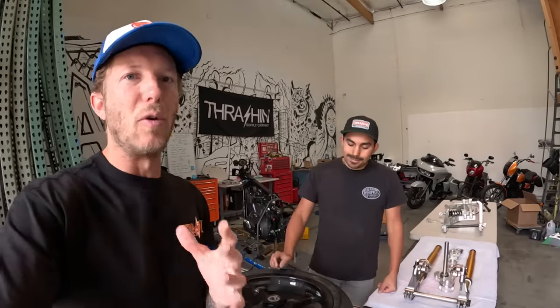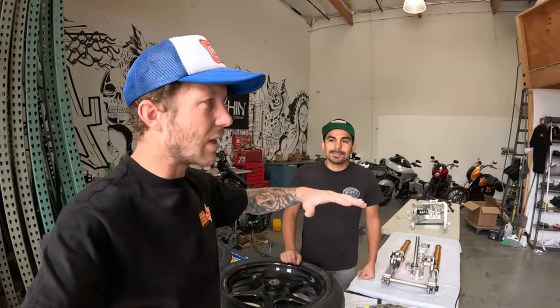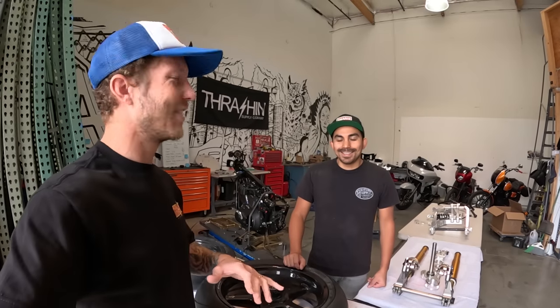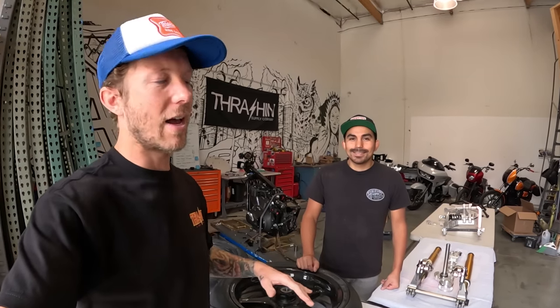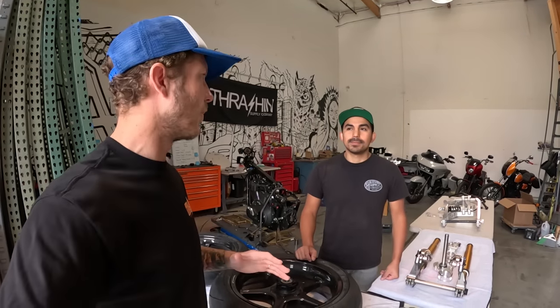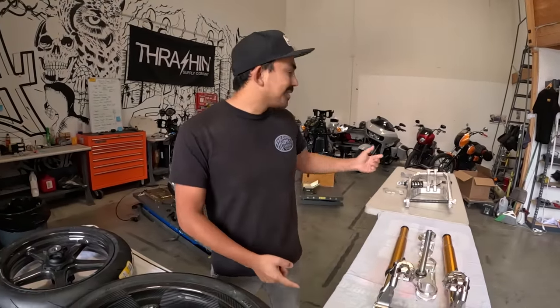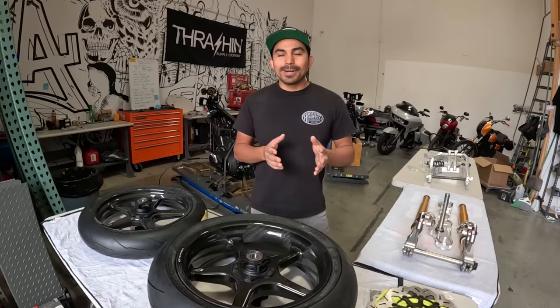This is the last build series we do in this space. We purposely didn't move to the new facility because there's just too much mess here, and we didn't want to move two taken-apart Low Rider STs with all the parts sitting around — stuff's gonna get lost. We're gonna get through these builds, be at Born Free, celebrate them, and then start moving. My main goal is to get the front end and swing arm on.